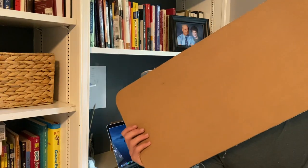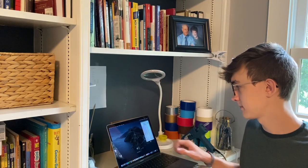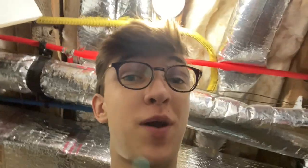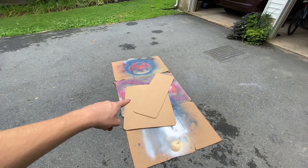Now comes the fun part — painting with spray paint, because this is a lot of space. There's one problem. Hey Siri, what's the humidity outside right now? The humidity is currently 86 percent. The spray paint can says humidity needs to be below 65 percent. Do I care? No — it's always a million percent humidity here so we're just gonna go for it.